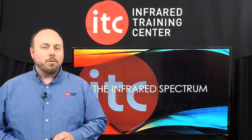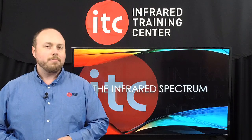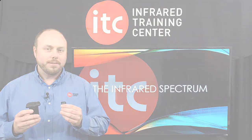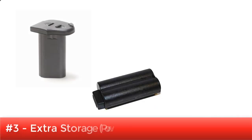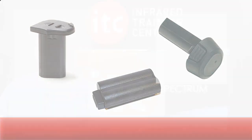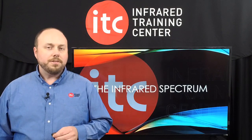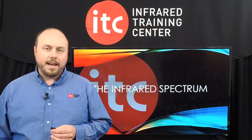There's probably nothing worse than either running out of power or memory while conducting an inspection. So coming in at number 3 on our list: extra storage. Losing either one will shut you down. That's why it's important to carry extra batteries and a spare memory card just in case. And because storage costs are so low now, there's really no excuse to not have one as a backup.